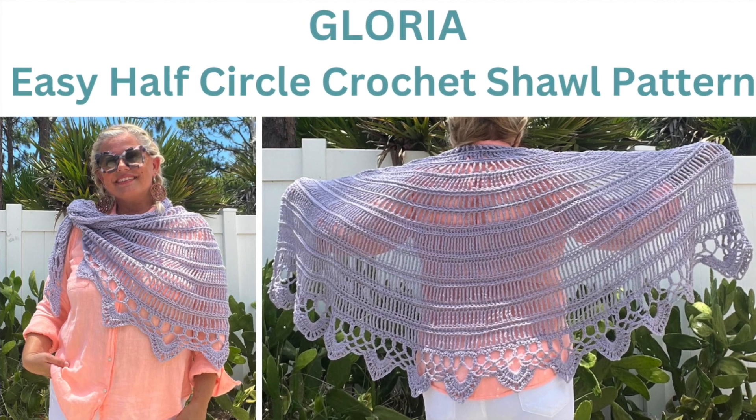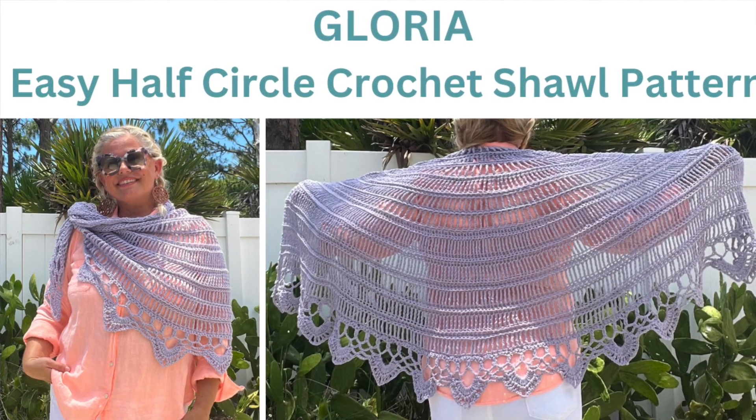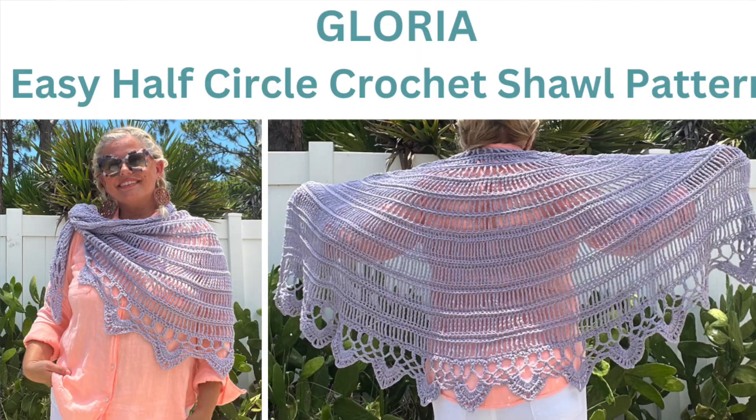Follow the link in the video description to download this beautiful pattern with charts for both the shawl and the edging, and get information on where to find this yarn. I hope you enjoyed this video — if you have any questions please feel welcome to leave them in the comments. Let us make time to create, share, and inspire today and every day. I'll see you in the next video!